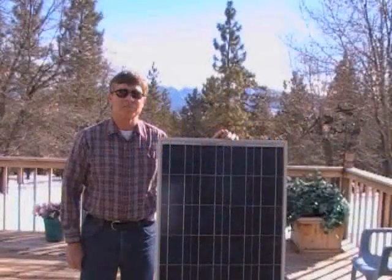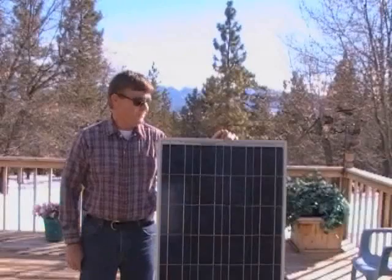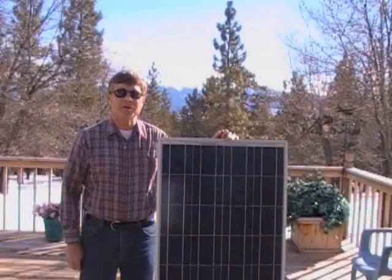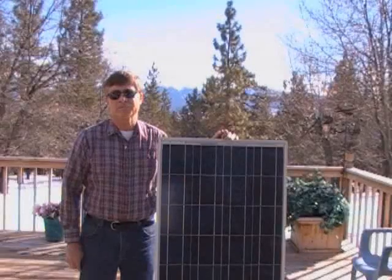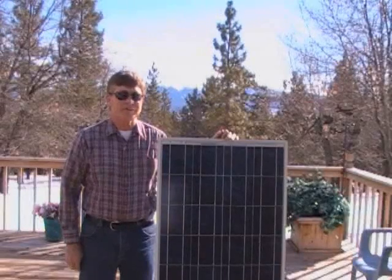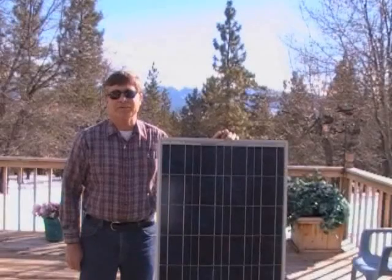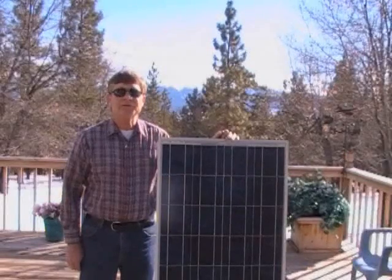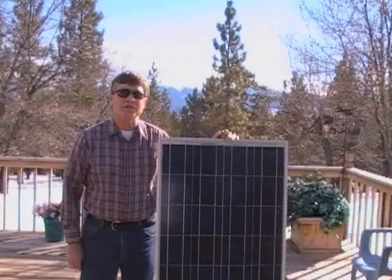Welcome to Living on Solar. For the last 20 years we've been using solar panels like this to generate electricity for our house. We'd like to show you our system and how it works. You've probably seen panels like this along the highway and may have wondered exactly how they work. We thought we would demonstrate what a solar panel does and show the various components that you use to power your house.